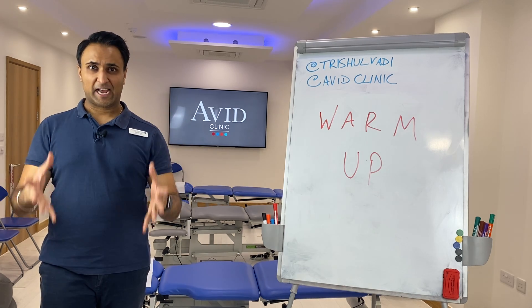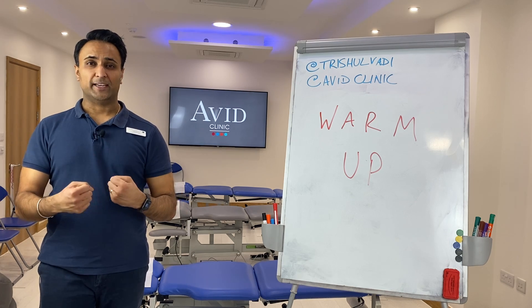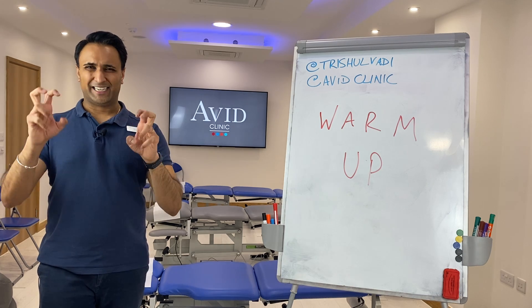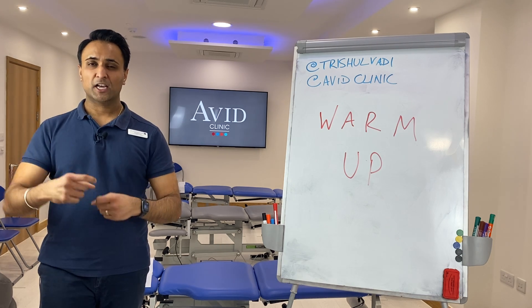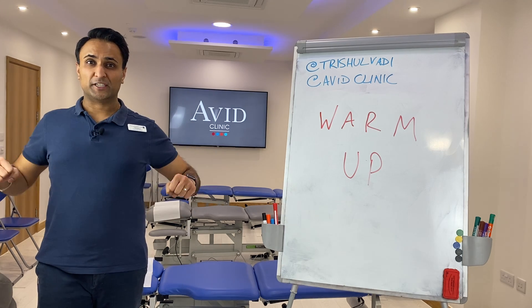Your fourth set is your actual working set. What that does when you're doing weights that way is it allows your nervous system to engage, so you're warming up your nervous system — not heating it up temperature-wise necessarily, but actually getting engaged with the muscles and activating them correctly.